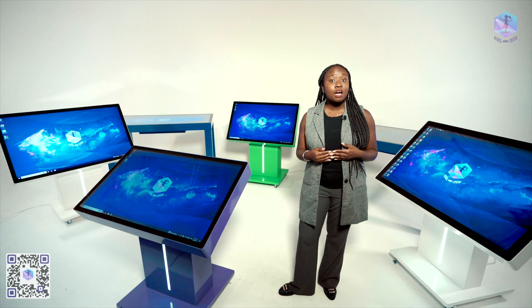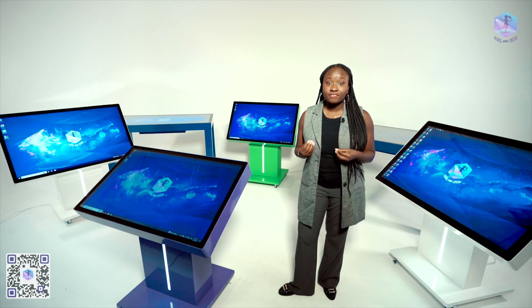If you have a specific project for our table or need custom software for an interactive table, we're always happy to work on them for you. Our engineers, designers, and developers will help you customize the interactive tables to your specific needs.